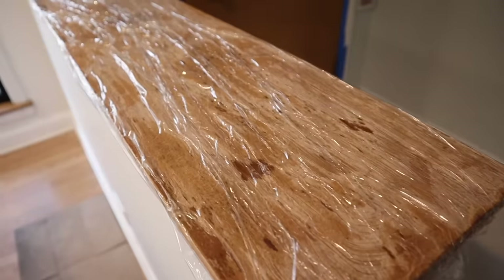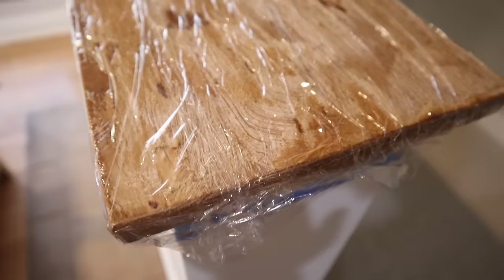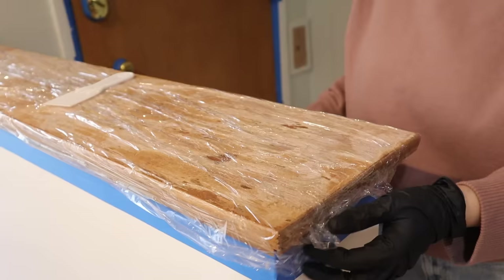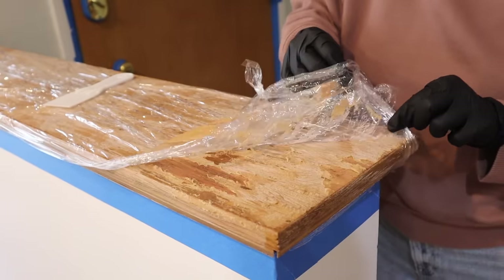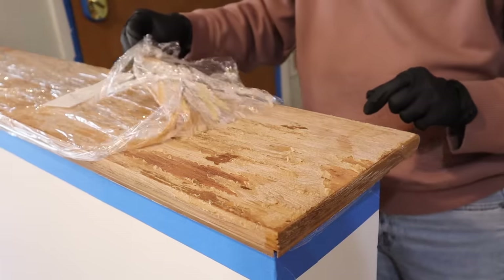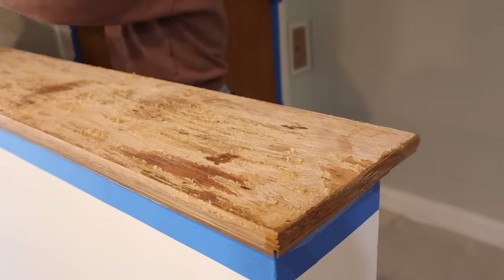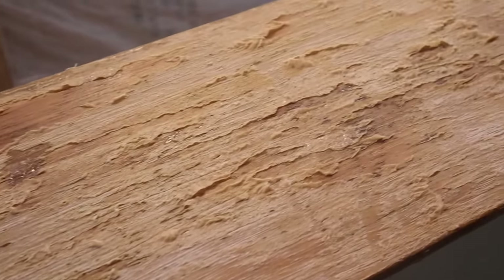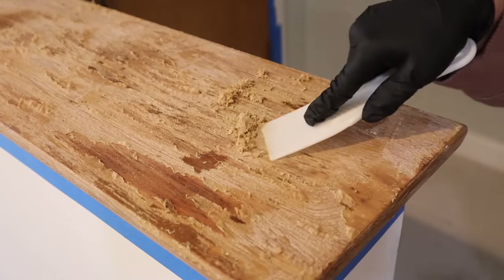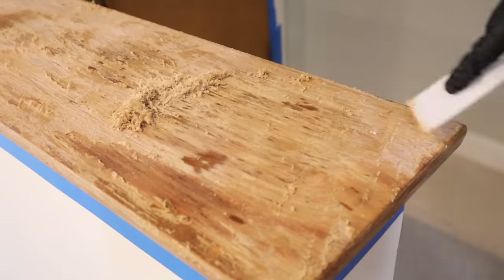Now I think everything should be dry so it's time to paint. It's been a couple of hours and you can already see that the wood has changed colors — this looks really promising. It is now time to scrape it all off, and you can see how easily the top layer comes off. This step was seriously so satisfying and I can already see the wood underneath was looking really good.